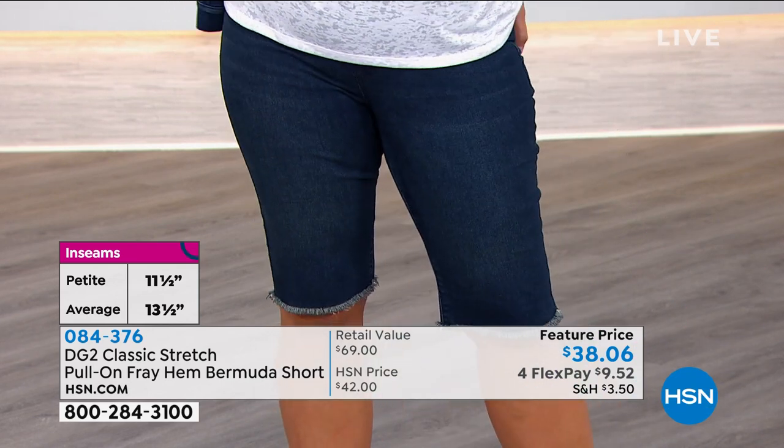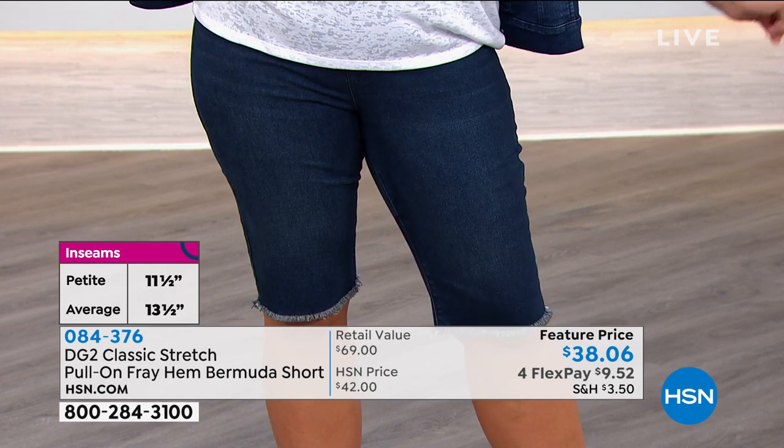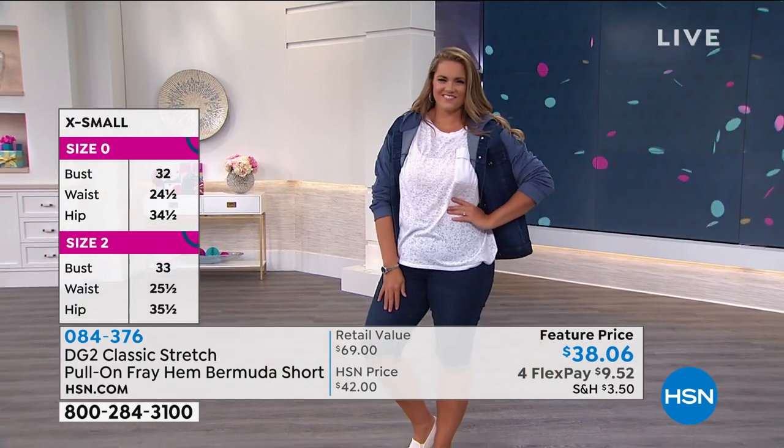These are always crazy popular because we all want to wear shorts. Diane, I am not wearing a short that is above the knee, probably for the rest of eternity. Me either, me either. My lifetime, I'm going to be honest.